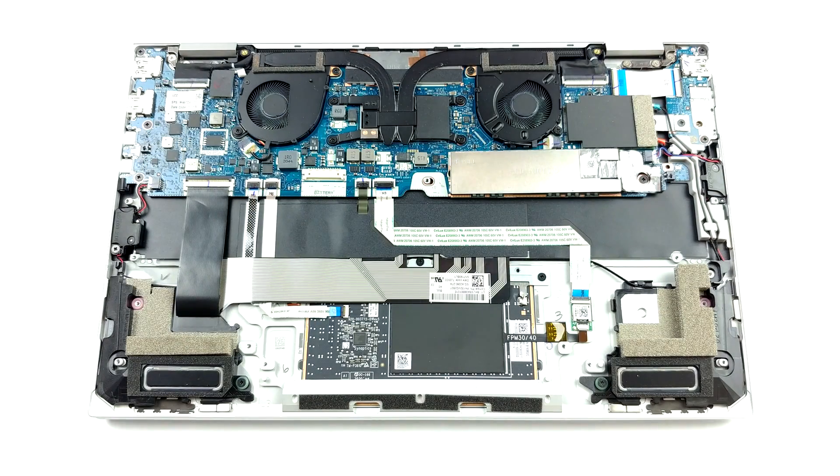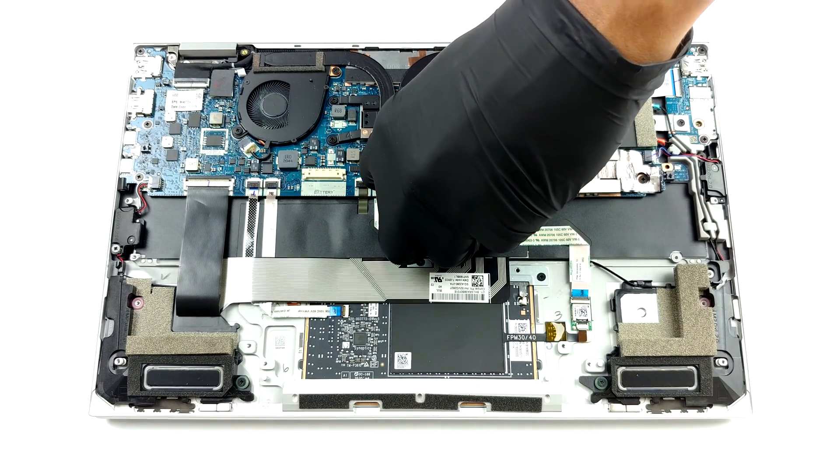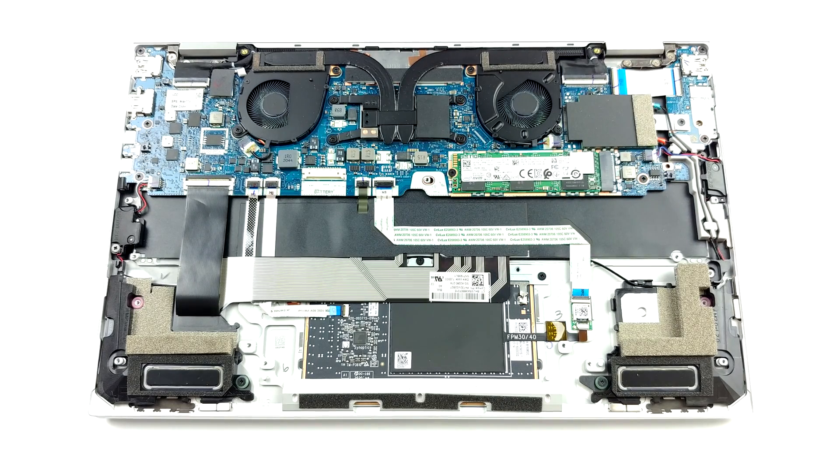Unfortunately, but unsurprisingly, the memory here is soldered to the motherboard. With that said, the laptop comes in configurations including 8, 16, or 32GB of LPDDR4 RAM, all working in dual-channel mode.